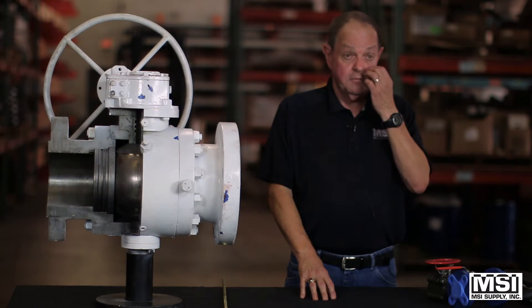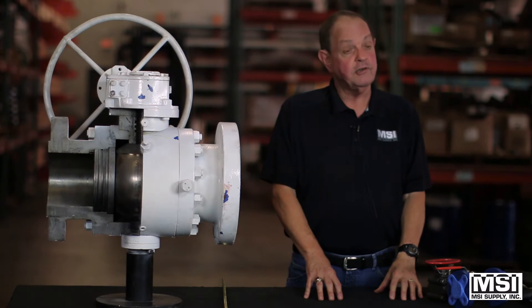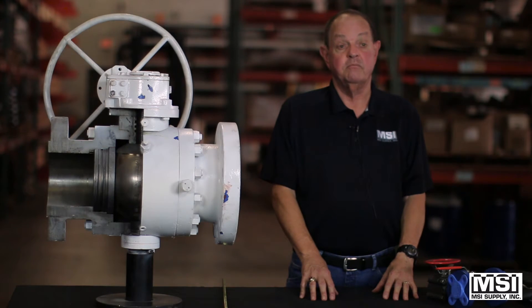The ball and stem can be brass, carbon steel with ENP, or stainless. The pressure on these valves can be 150 pounds all the way up to 10,000 to 20,000 PSI.